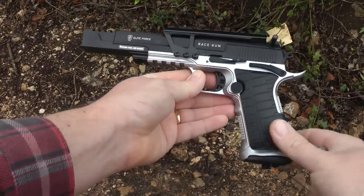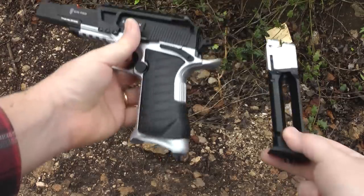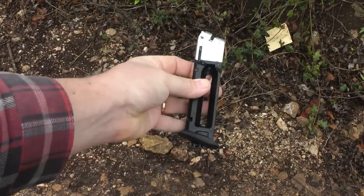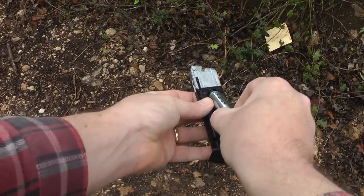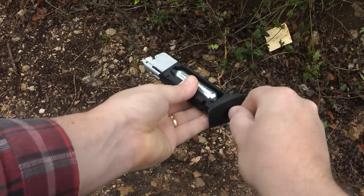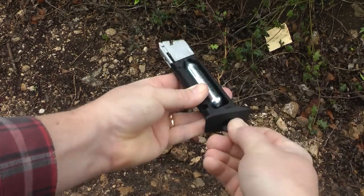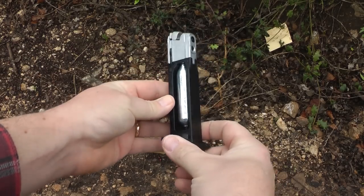It's very easy to put one in. You press this release button here and the magazine holder pops out. You drop in your CO2 cartridge and you wind the thumb turn on the bottom until you get that hiss of happiness. Here we go. And your cartridge is ready to go.